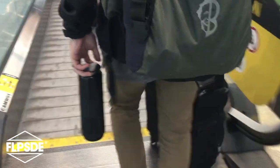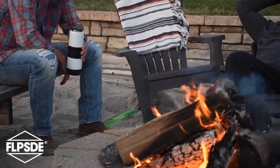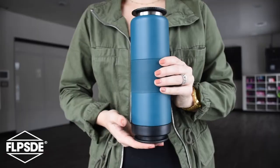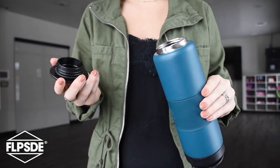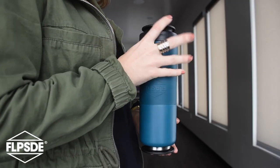Our journey to creating the patented Flipside dual chamber water bottle started in 2014 with a desire for a more convenient way to carry essentials like water and snacks. As its name precedes it, Flipside was designed to be used from the top or bottom. We opted for low-profile wide mouth caps so the bottle could sit flat and balanced on both ends.